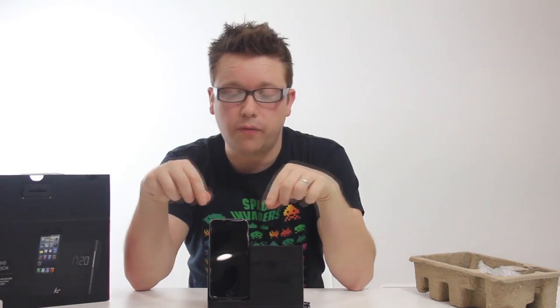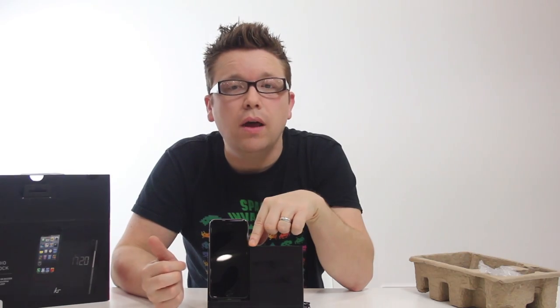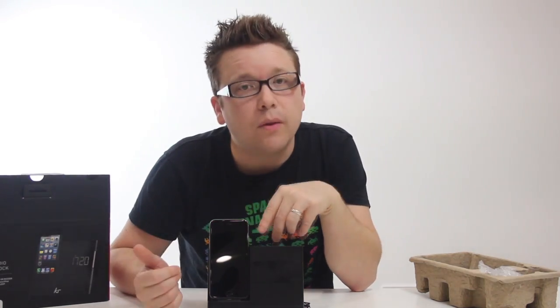But the problem is that it is very limited — this snug fit comes at a bit of a price, as it will not fit the iPhone 6 Plus or the iPad. Similarly, if you have any kind of case on your phone then it will probably get in the way and you'll have to remove it completely.